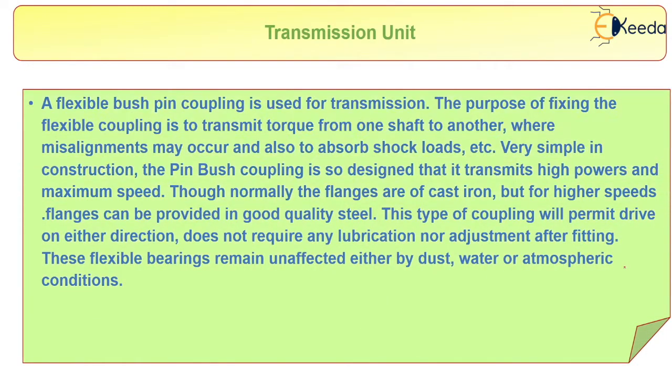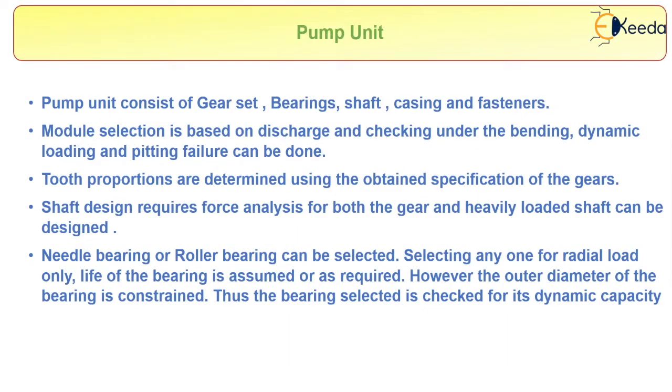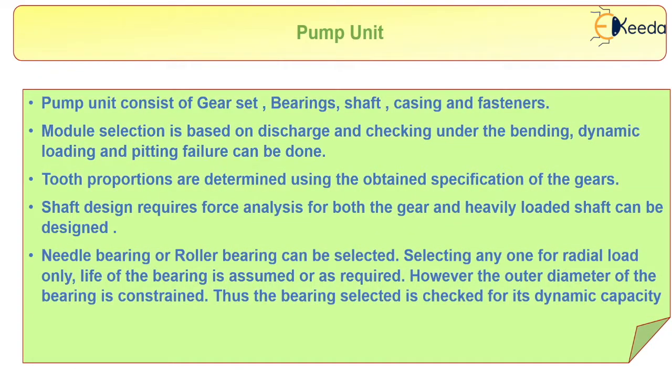Next, regarding the pump unit — the pump unit consists of a gear set, bearings, shaft, casing, and fasteners. Module selection is based on discharge, and checking under bending and dynamic loading for pitting failure can be done. The tooth proportions are determined using the obtained specifications of the gears. The shaft design requires force analysis for both the gear and the heavily loaded shaft.